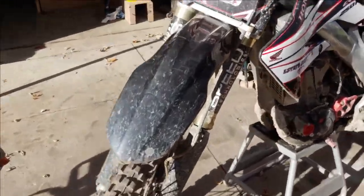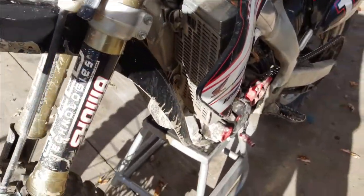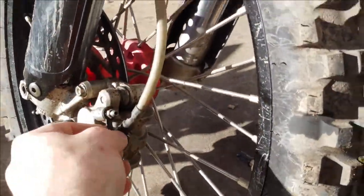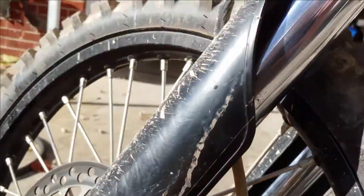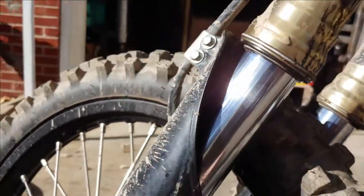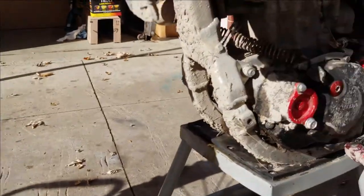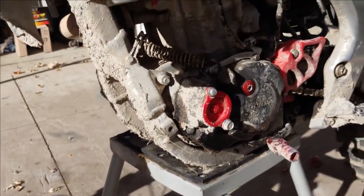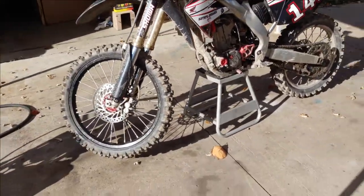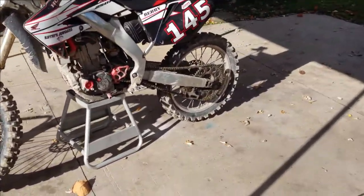It's got oil leaking from the front forks, but that could be from just getting too much dirt up under there, or they just need to be rebuilt. I've got a buddy whose friend rebuilds forks, so I might end up going that route. It's also got one black rim on it - it'd be nice if they were both black, but oh well.